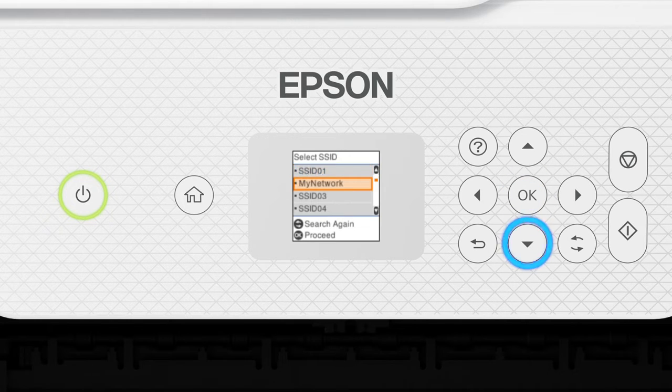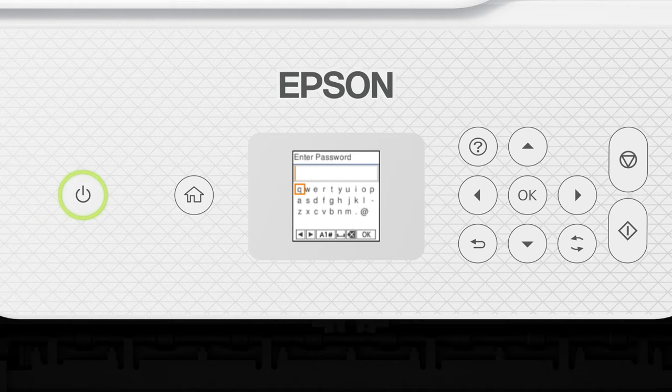Press the up or down arrow button to select your network's name, then press OK. Next, enter your wireless password. Press the arrow buttons to highlight a character, then press OK to select it. If your password contains upper or lowercase letters, be sure to enter them in the correct case. Press this button to switch between lowercase letters, uppercase letters, numbers, and symbols.